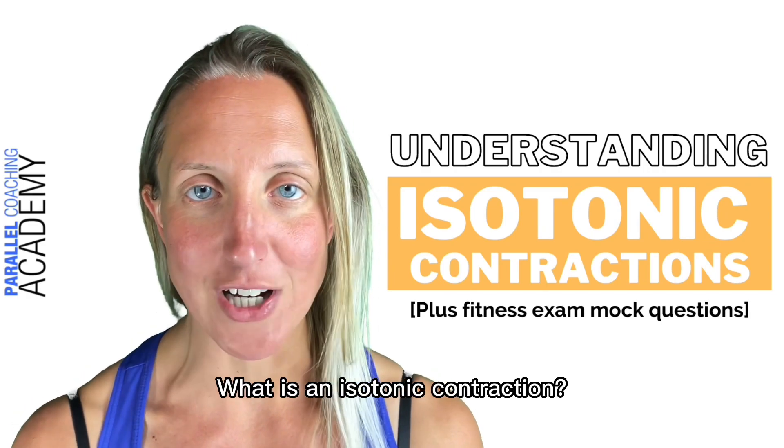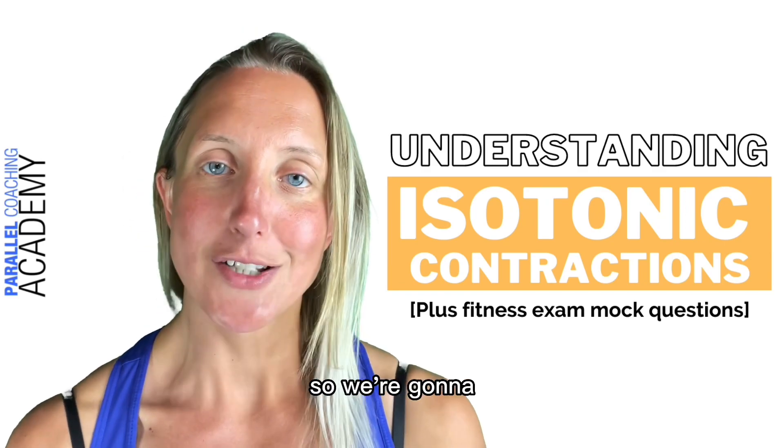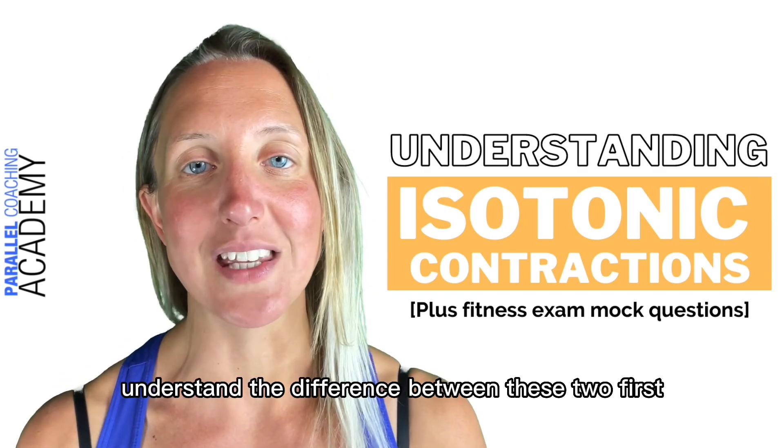What is an isotonic contraction? These often get mixed up with something called an isometric contraction, so we're going to understand the difference between these two first.